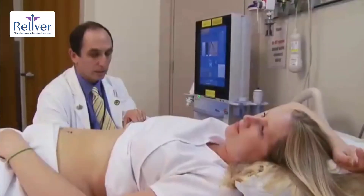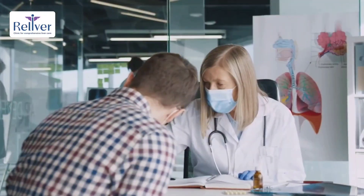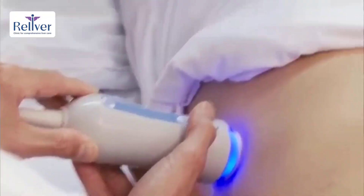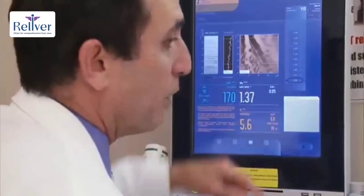FibroScan provides crucial details beyond traditional sonography, including: CAP (controlled attenuation parameter), which measures fat content in the liver; LSM (liver stiffness measurement), which indicates the liver's stiffness — a key factor in understanding disease severity; and SSM (splenic stiffness measurement), which assesses the spleen's stiffness, predicting the risk of bleeding.